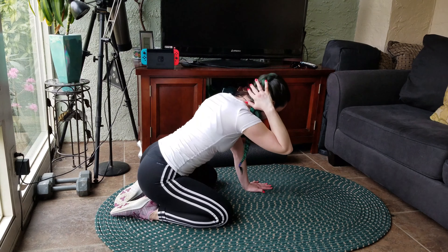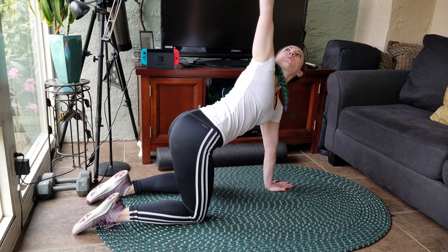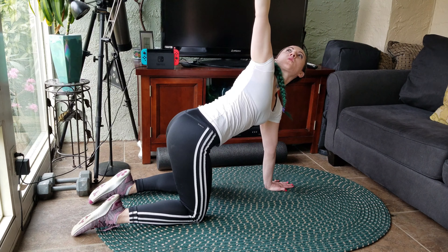If you want a little bit more movement, come back up into quadruped. Take your hand and reach it all the way to the ceiling. Continue to breathe as you do this, making sure you're opening your chest a little bit more with every repetition.